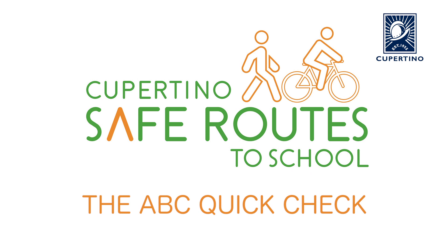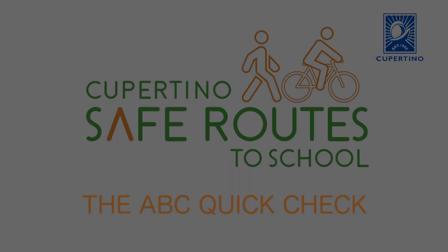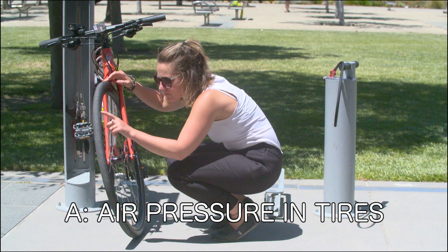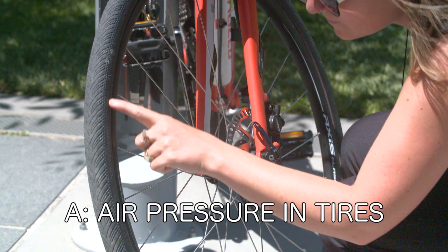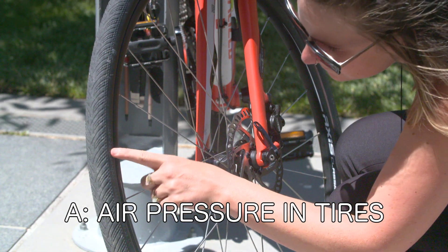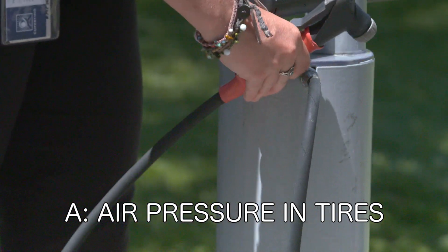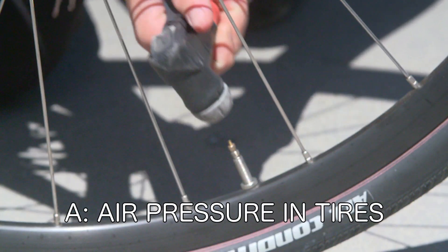Before getting on your bike, you should always perform the ABC Quick Check. A is for air. The air pressure of your tire should be within the recommended range that is listed as PSI on the sidewall of the tire. You can check this by opening the valve of the tube and attaching a pump to the valve.